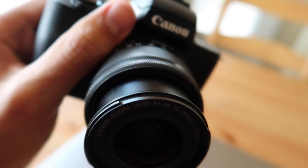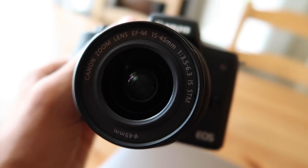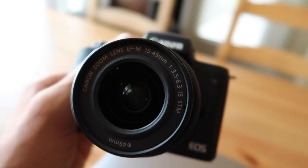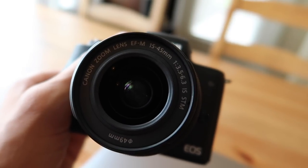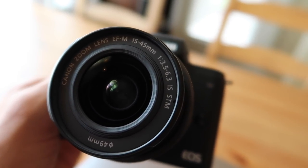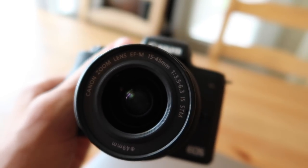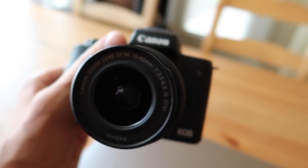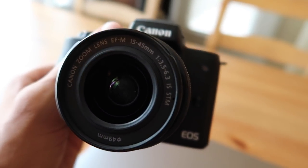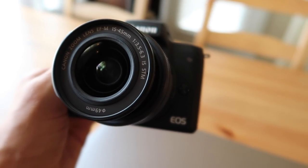One of my favorite attributes of this camera is the interchangeability of the lenses — it's about to get a little bit tech-talky, so prepare yourselves. This is the kit lens that came with the camera: a 15 to 45 millimeter focal length lens with a 3.5 maximum aperture. The focal length is essentially how much can fit into the shot and how much it can zoom in or out, and the aperture is how much light is being let into the camera. That is very good for a kit lens.